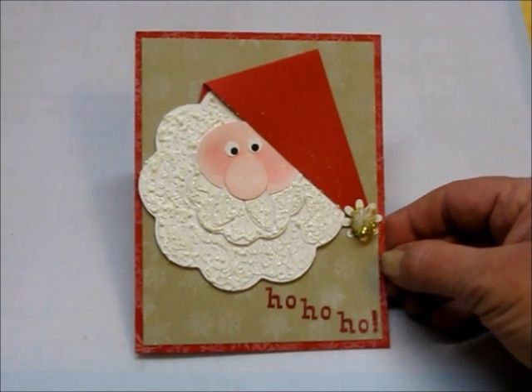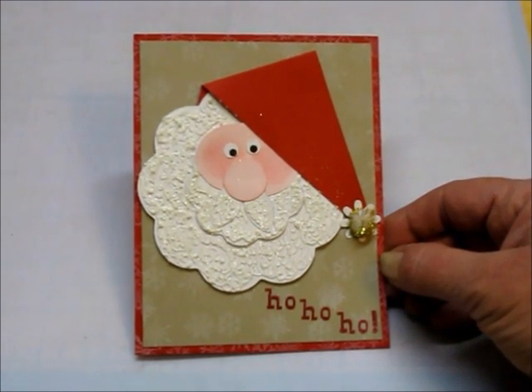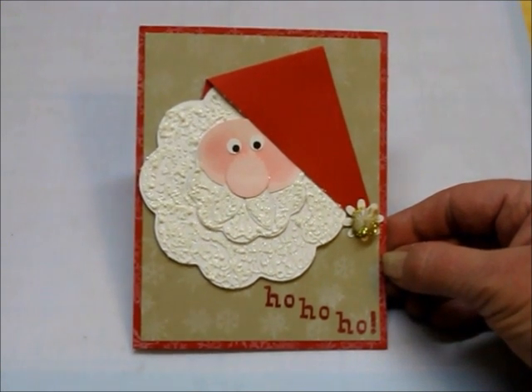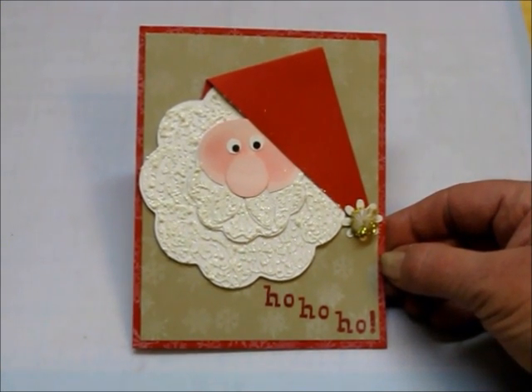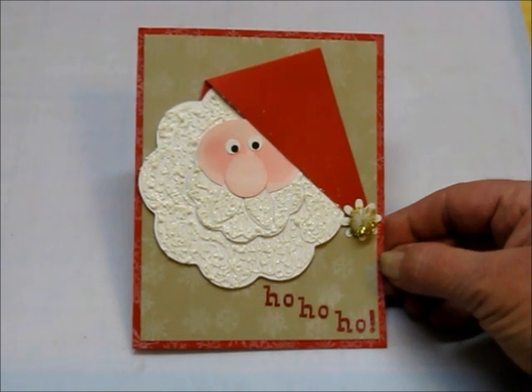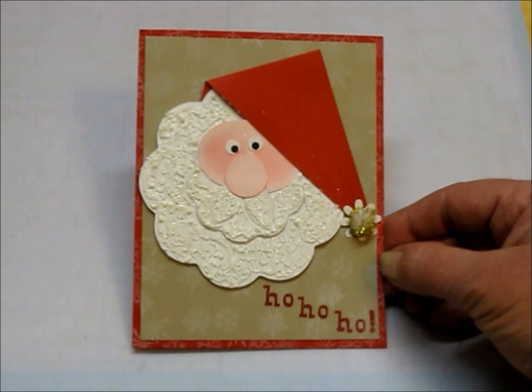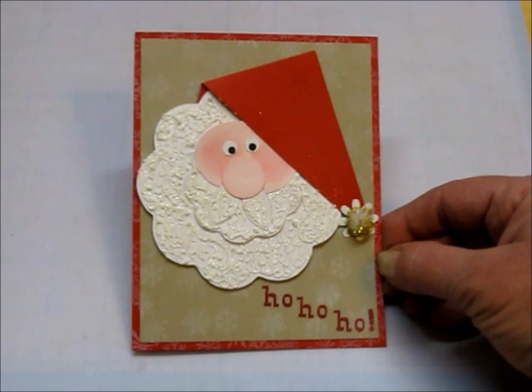Here's the final version of my Santa card. I used my Close to My Heart Atomic Lowercase Alphabet to put the 'Ho Ho Ho' on the bottom of the card, and I used Real Red ink. I hope you enjoyed this first episode of Late Night Lattes and Crafts and I hope you'll join us again. Thanks for stopping by Jen's Creation Station!